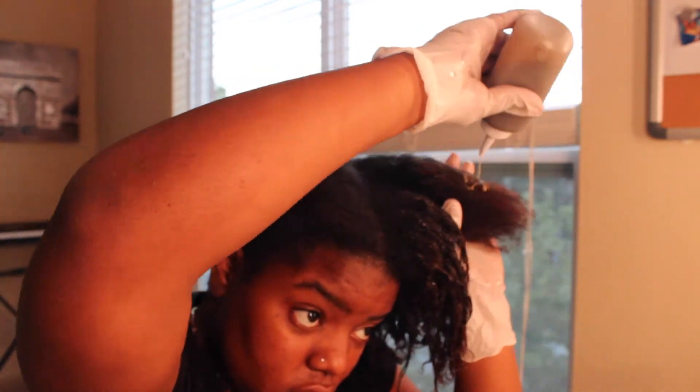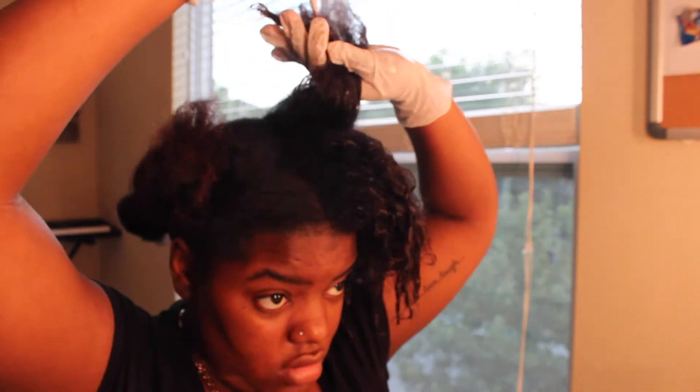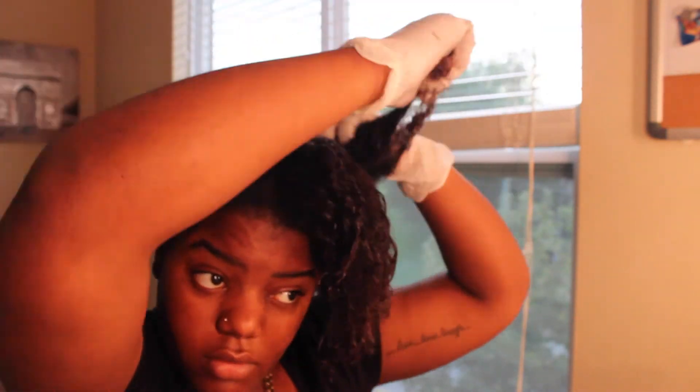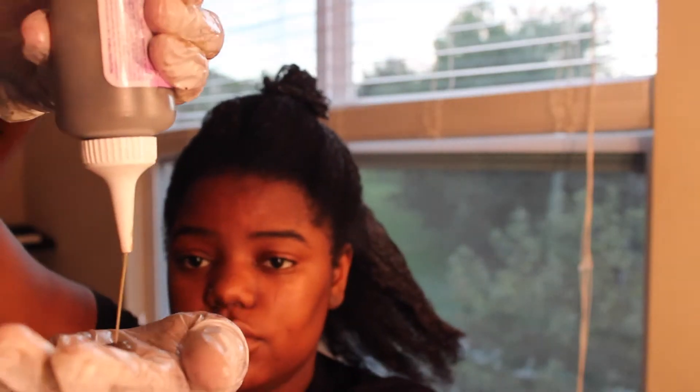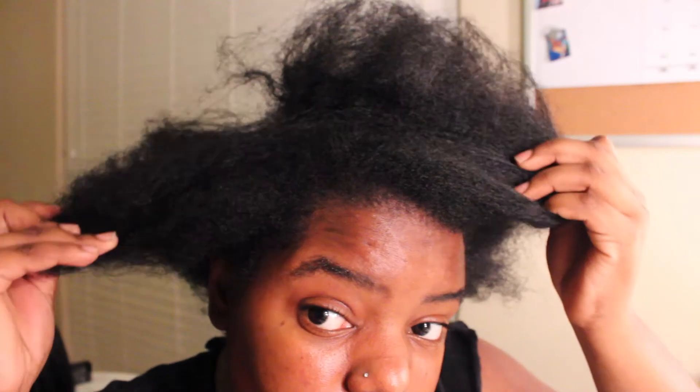I started my hair in four sections and went along with all of the sections, taking my time and really getting it done nicely. Now at the end I'm taking the rest of the product and making sure it gets on every section. The results were beautiful, as always.